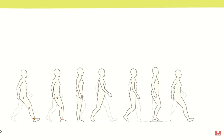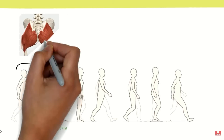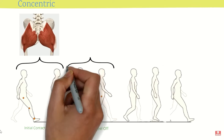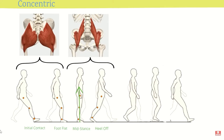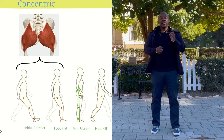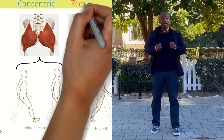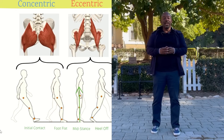At initial contact and foot flat, gluteals are activated concentrically to bring the hip into extension. At mid-stance, the ground reaction force moves posterior to the hip joint, yet the hip continues moving into extension, thus requiring hip flexors to work eccentrically. The psoas muscle in front of the hip is contracting eccentrically as we pull forward into the mid-swing phase of gait, and we're going to practice that with this exercise.